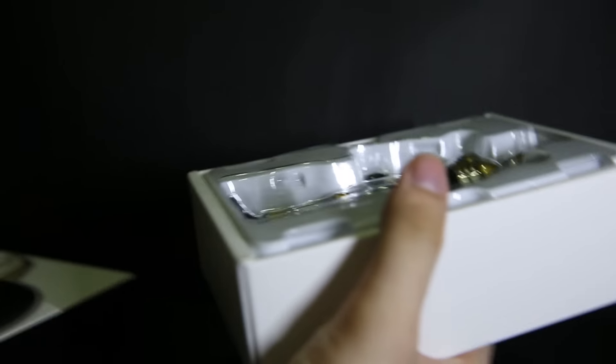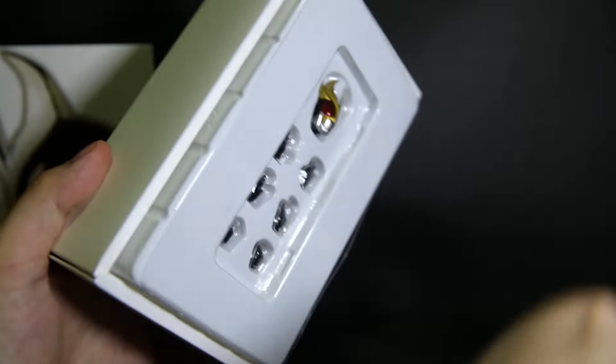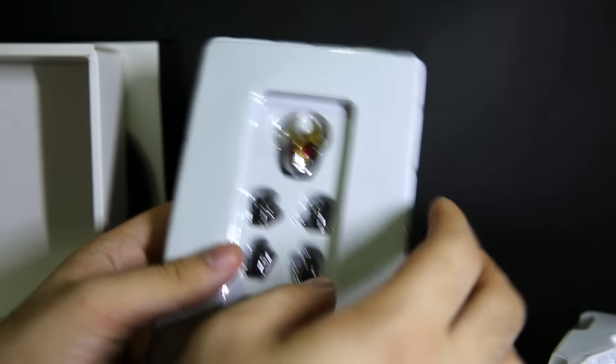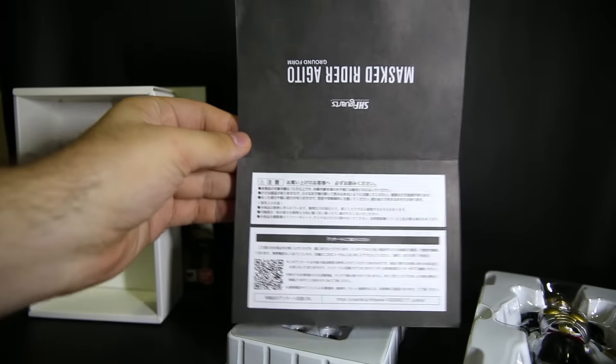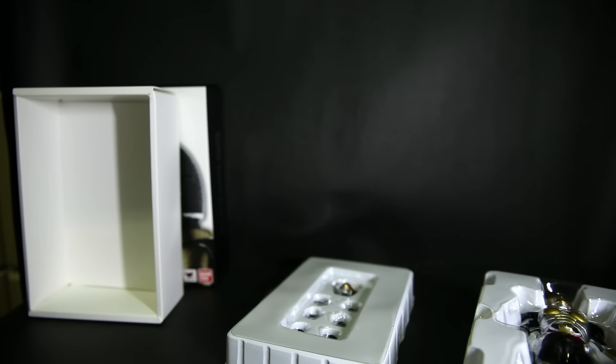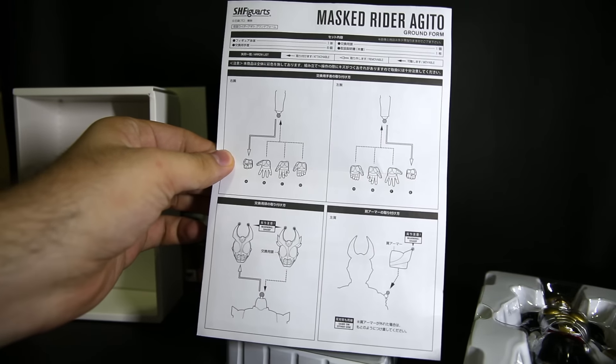Two tapes, circle tapes on each side, to show you that it's still sealed. Top tray has the figure — pull that out. Instruction sheet and the bottom tray comes with the other parts. Quick look at the instruction: one side says Kamerata Agito with Japanese legal stuff and important disclaimers. The other side shows what parts you have inside and how to swap things around.